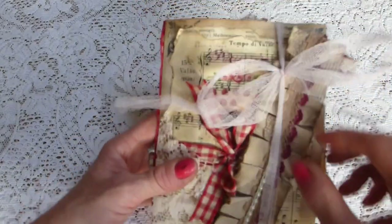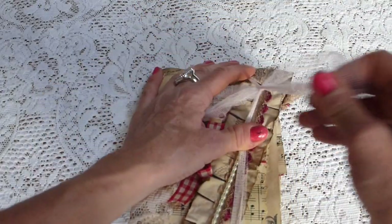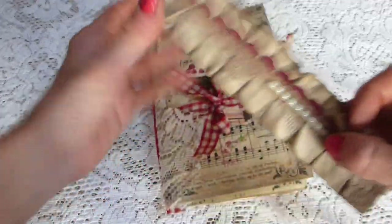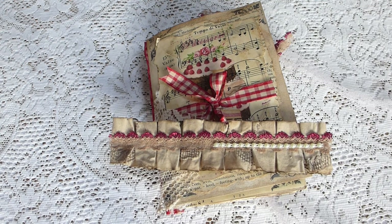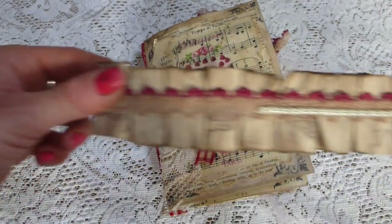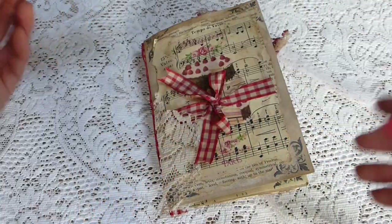It's tied here with this kind of net trim. So if I take that off, there's a piece of fabric trim — around seven and a half inches. That's just backed with some cardstock to make it more rigid, and it's got some lace trim and some pearl on there.